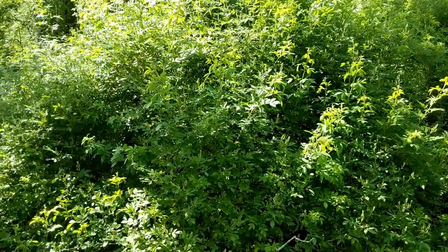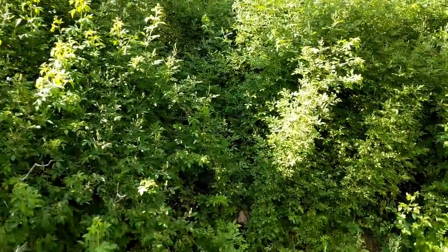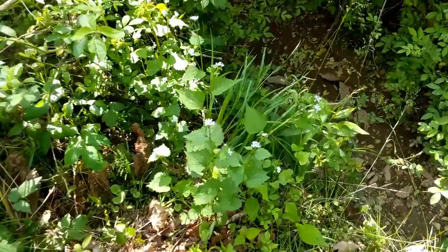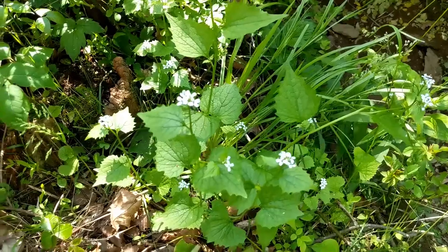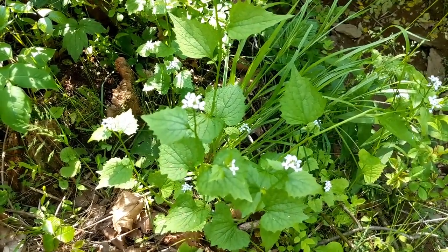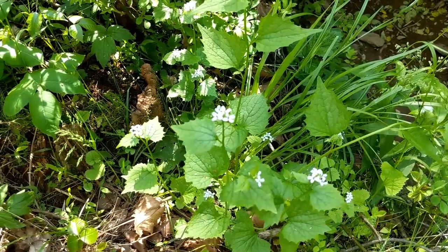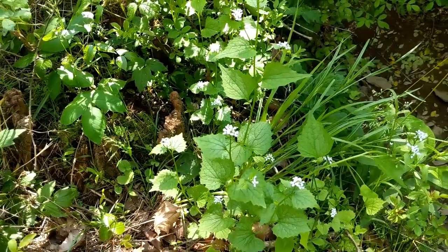There are some other really persistent invasive plants that grow in our area. This little spindly white-flowered plant is called Alliaria — otherwise known as garlic mustard. It's a plant that came over hundreds of years ago and just took off in our climate here. It'll just cover open areas; it grows in shade, it grows in full sun, it grows everywhere.